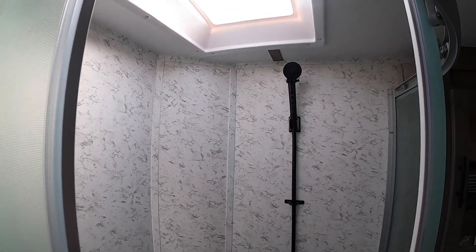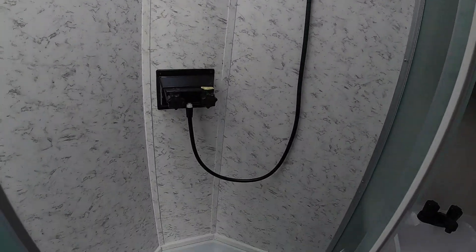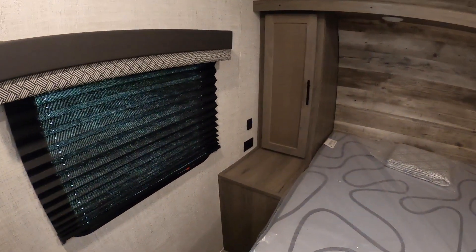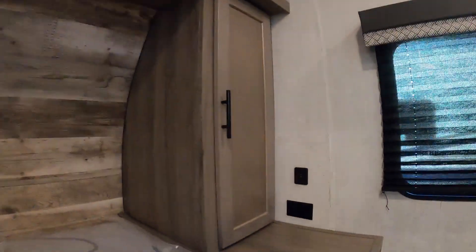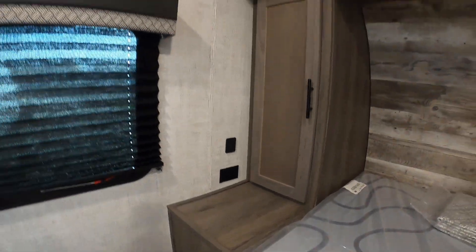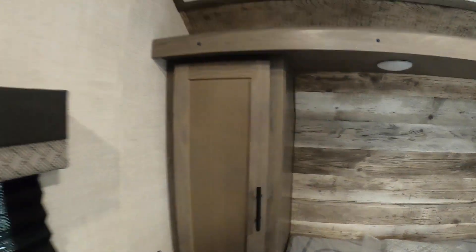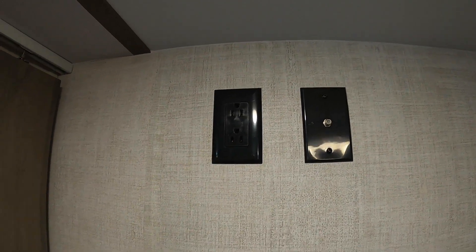Moving back to the bedroom, on each side you're going to have outlets beside the bed — USB outlets and GFCI outlets. There's another vent above you, outlets on both sides, and also some cabinetry if you want to hang some clothes or store shoes and other items. This is where your TV mount is going to go — it's a back-row location for the bedroom.